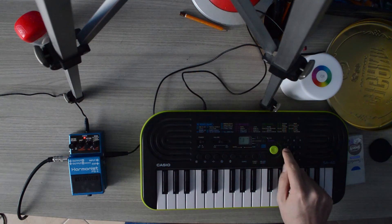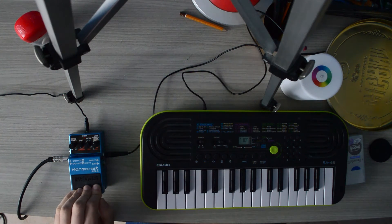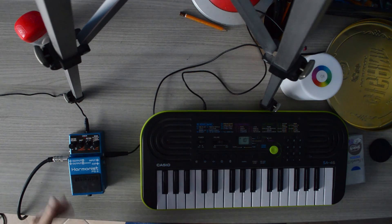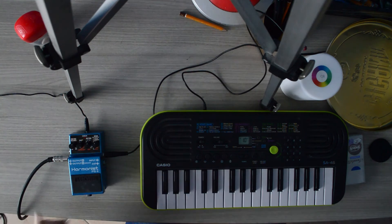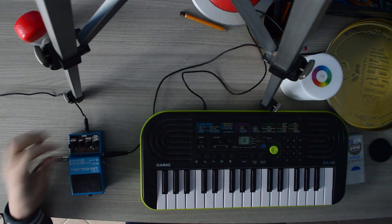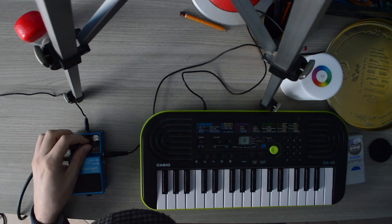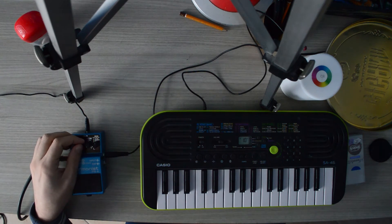Honky-tonk! And if we put a saxophone, it has more spring to it. Now let's try the mode that makes this pedal unique. Let's regulate the rise time and fall time.